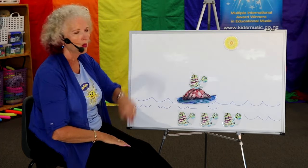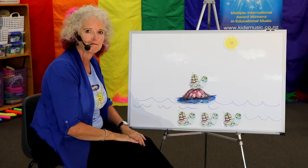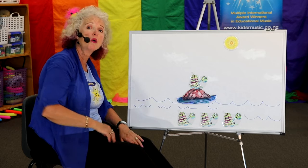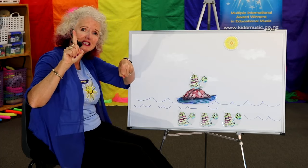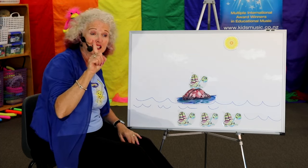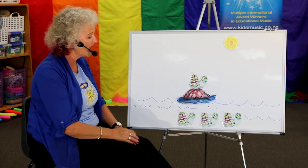One tiny turtle, sitting on a rock. Get them ready. Got your counting fingers? Here we go. One tiny turtle, sitting on a rock, drying in the sun. One tiny turtle, waiting for some friends to come.